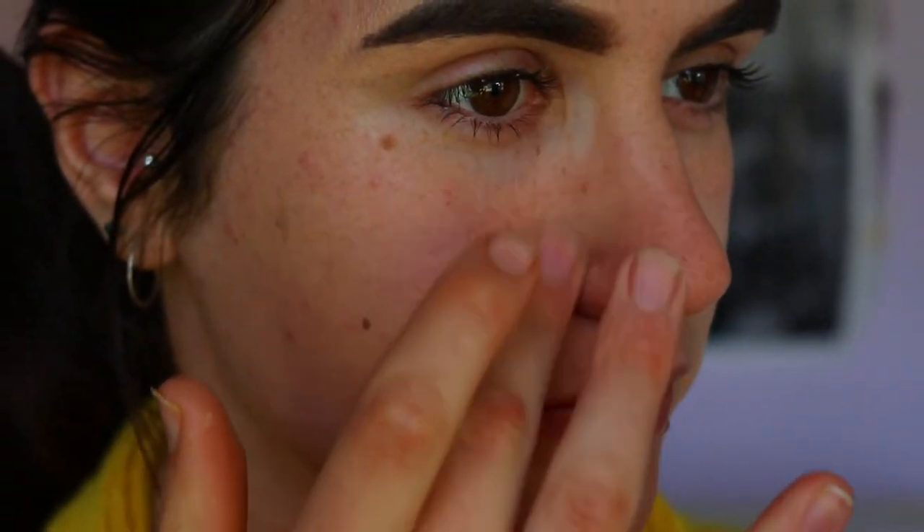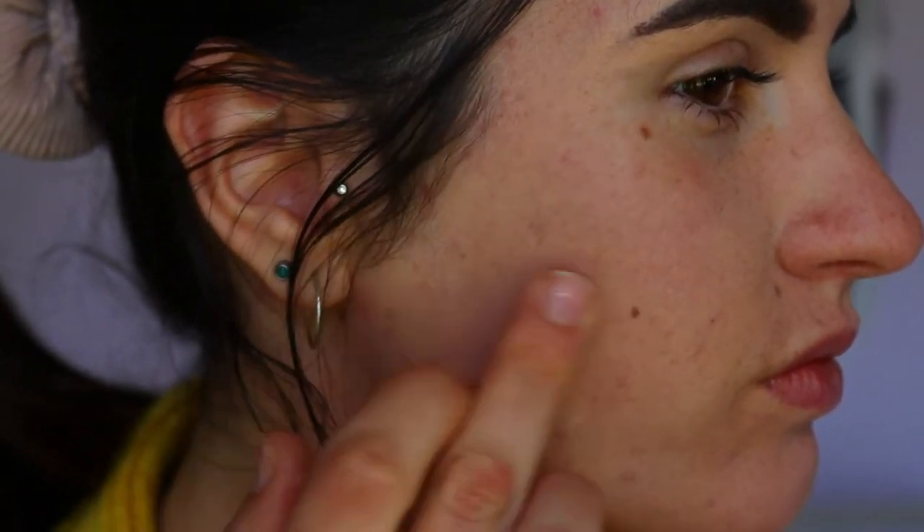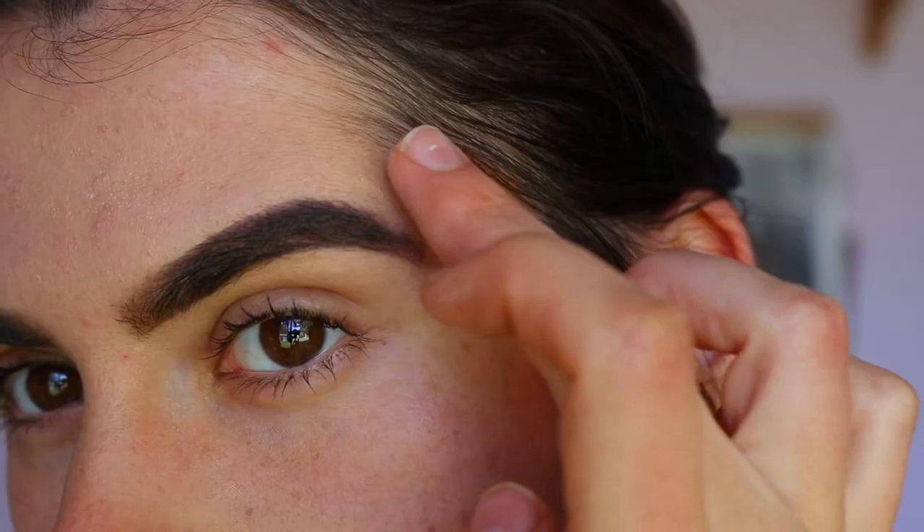I've found that for a full coverage look without applying too much product, this eye primer is amazing. It's a bit more concealing than a regular concealer — it's more tacky so it sticks longer. Over the day, makeup tends to fade over spots and redness starts peeking through, so I like the extra coverage. With this eye primer it lasts longer, doesn't crease, doesn't crack, and doesn't cling to dry patches.